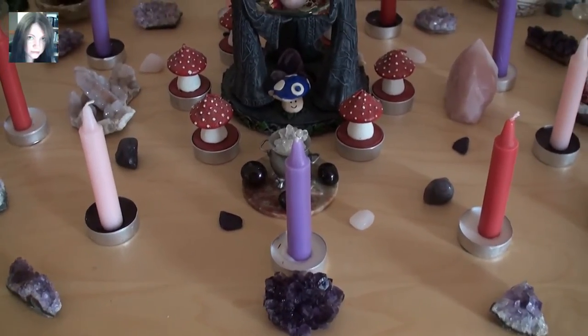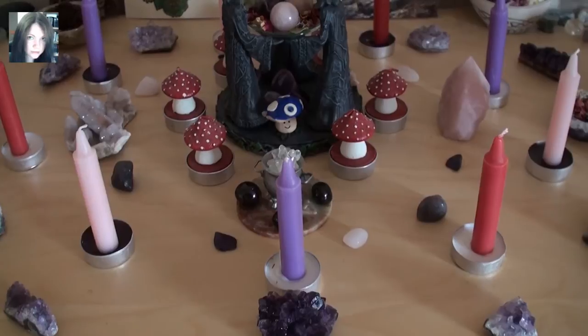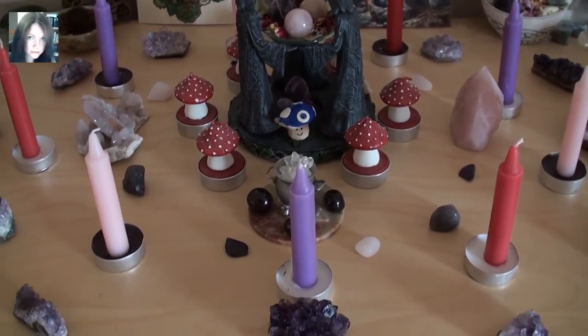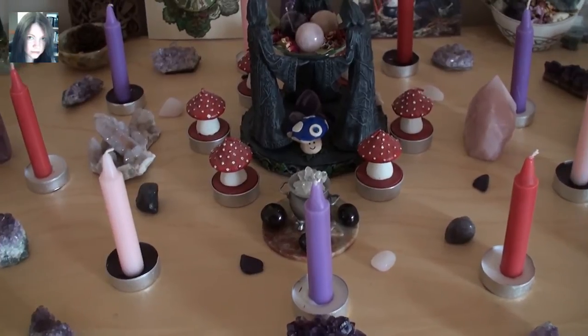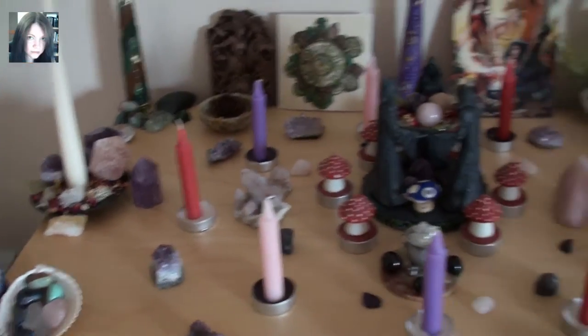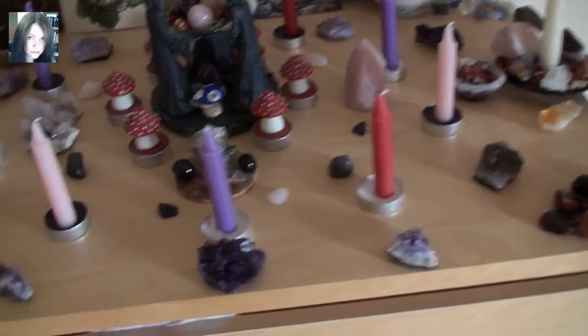Hey there guys, it's Joey. So I thought I would show you my Beltane altar. I've decided not to do the serious video today — I'm going to wait until I feel a bit better and do it then. So I'm going to show you this instead because it's looking pretty and ready for tomorrow.